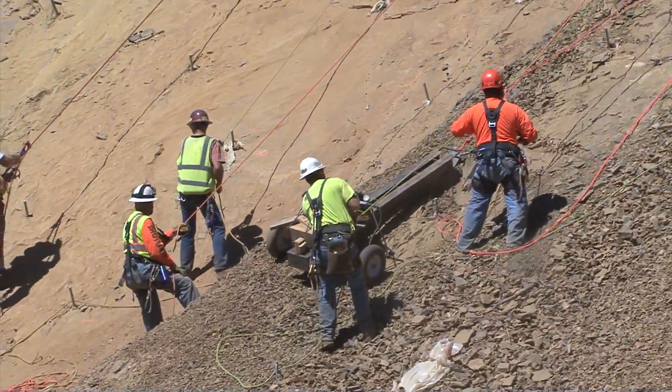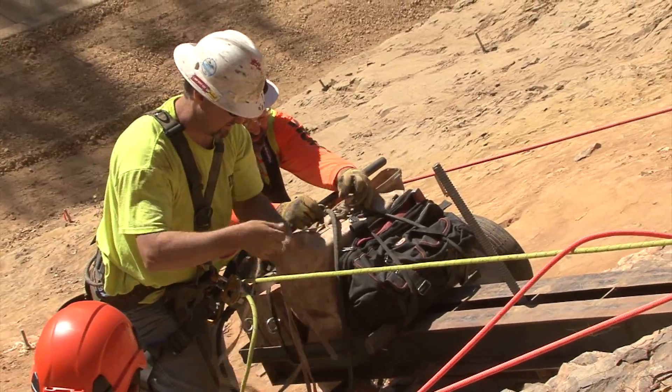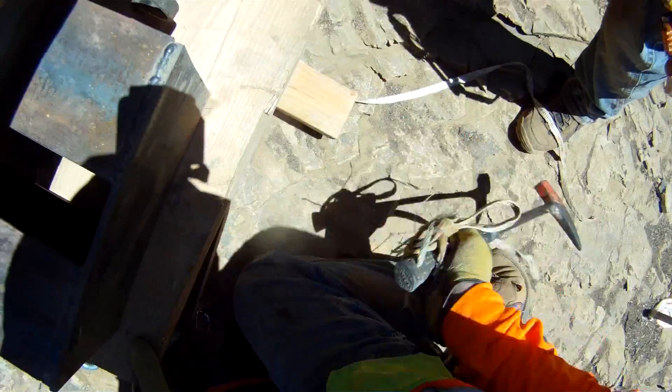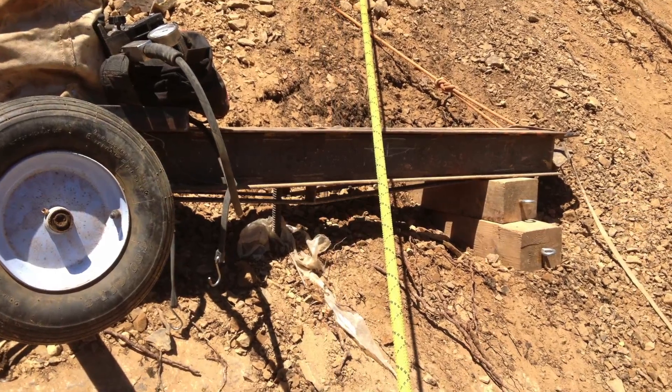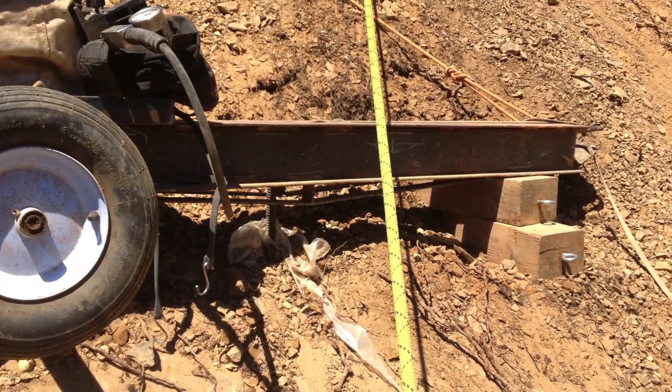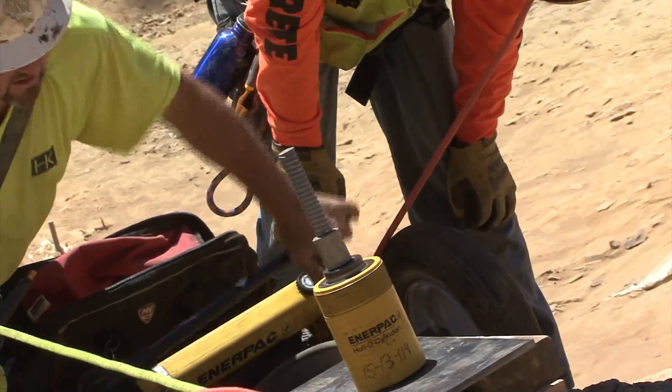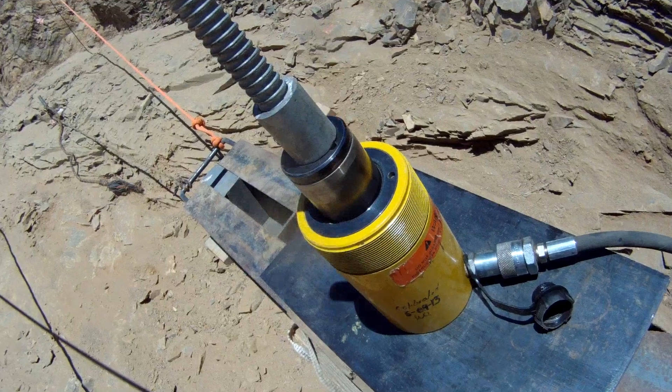We've got a canvas bag full of basically wood wedges that we use to shim. Because of all the rock and the irregularity in the rock, we have to be square and perpendicular to the anchor. And then we've got our jack — it does 10,000 PSI — and on the way is our 30-ton jack, because we have to pull an ultimate of 44,000 pounds.